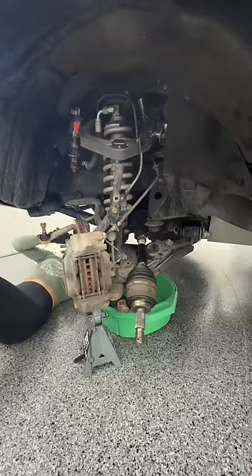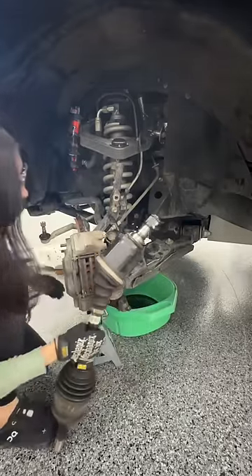Here's the axle coming out, which took way longer than what you're seeing in this video. And there's the needle bearing that I'll be removing in part 2.